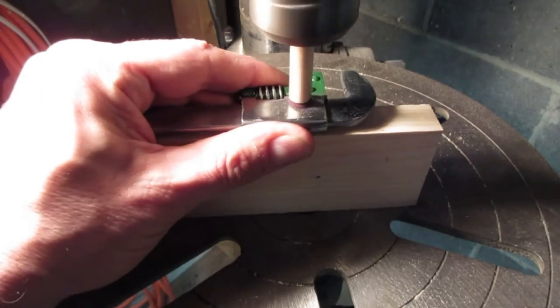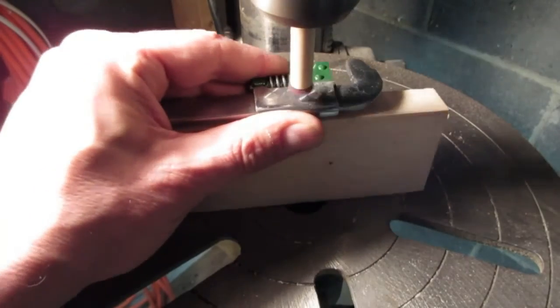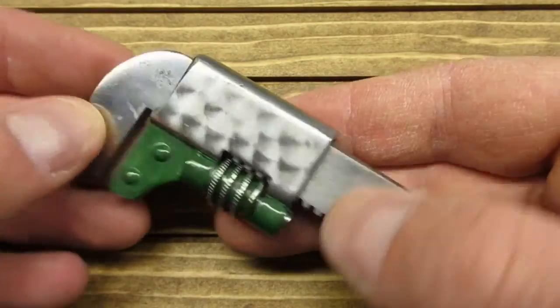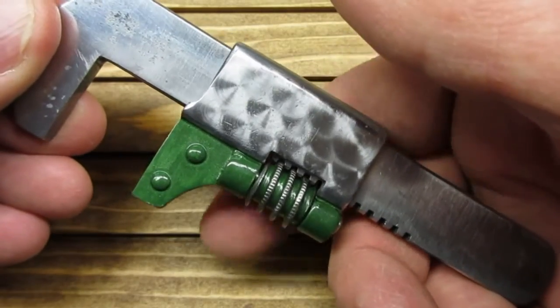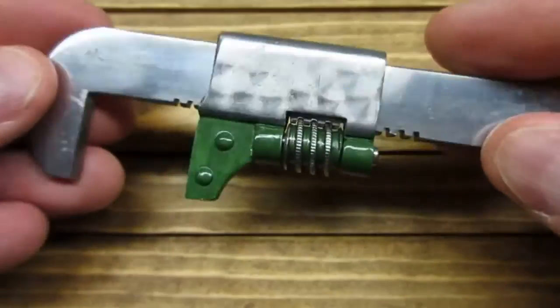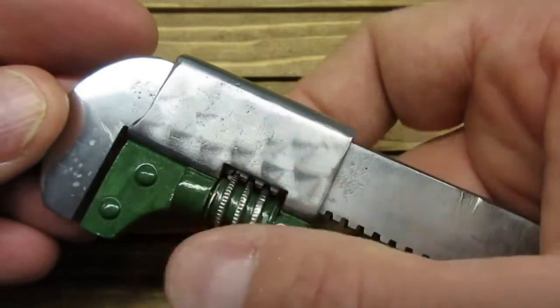So I went ahead and used the Scotch-Brite dowel technique on the lower jaw of my tiny wrench. Here she is — jeweled and painted. I mixed Tester's green and silver with a touch of black. After all that work, she's still probably only worth a dollar. But hey, it was a fun project and it gave me an excuse to try out some jeweling techniques.